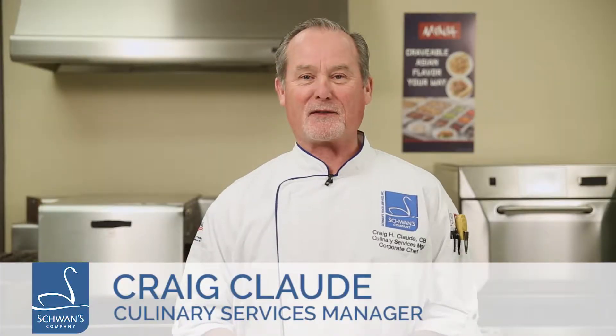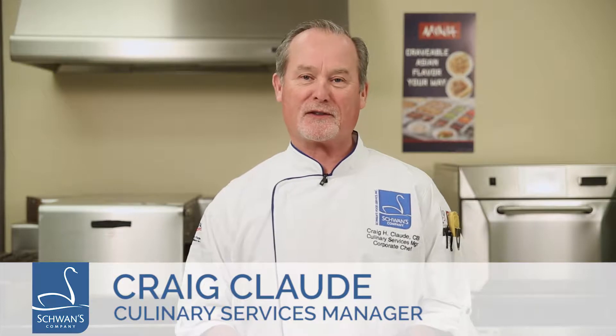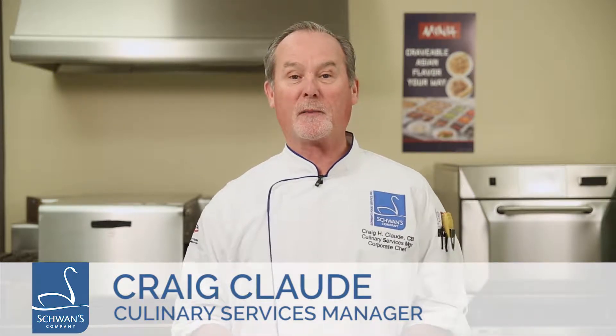Hello, I'm Chef Craig Claude, Culinary Services Manager for Schwan's Food Service. Today I'm going to show you how to prepare the min-fried rice in a steam table pan in a convection oven.